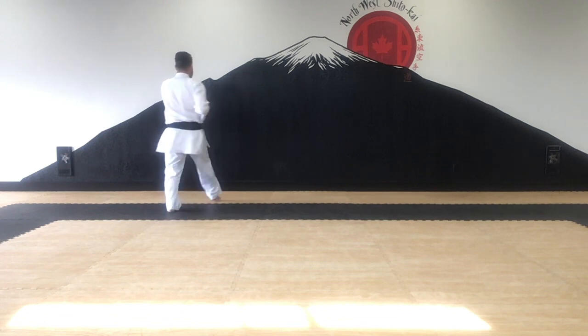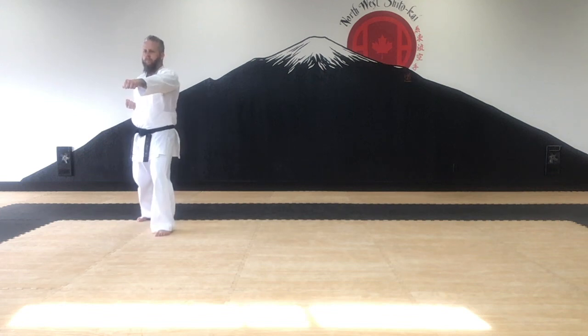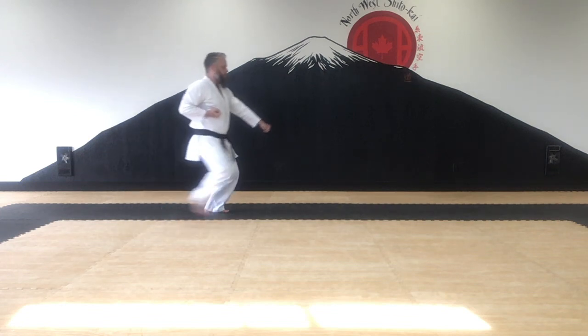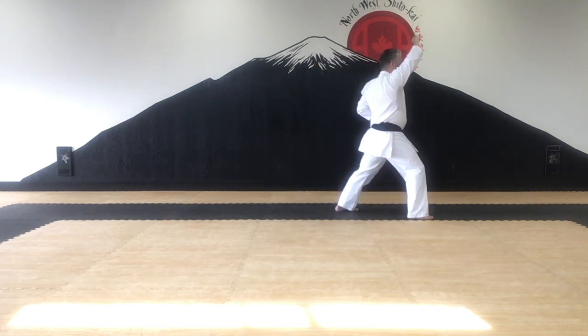You'll notice that the turns and steps are quite similar to Junino Kata, our first basic kata. It is very important that we have Junino Kata down, so that when we practice this kata, we don't have to waste any extra time learning how to move.